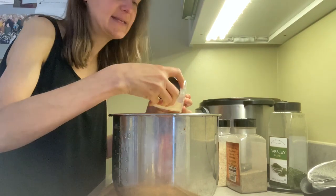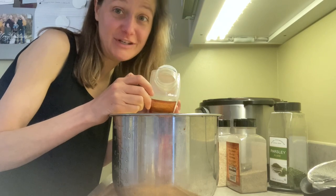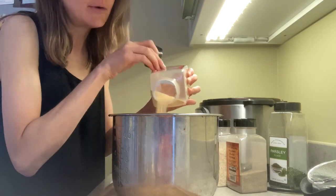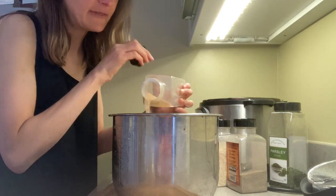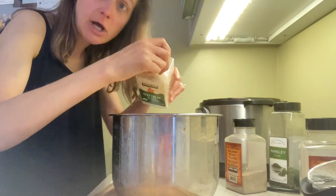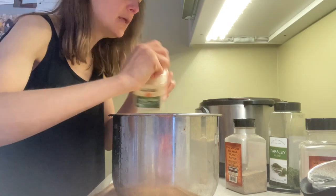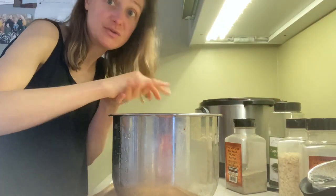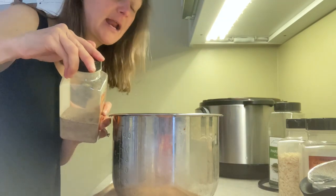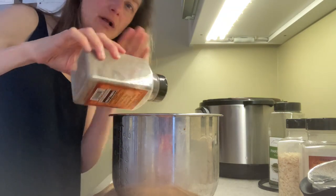Now I put in a lot of garlic — this is what really makes the sauce. I used to measure but I don't anymore; it's probably close to two teaspoons of dried garlic. Do it to your taste, but use quite a lot. I also add a lot of dried onion. Then just a little sprinkle of black pepper — a little goes a long way. I've occasionally left it out but you kind of miss that tiny bit of bite.